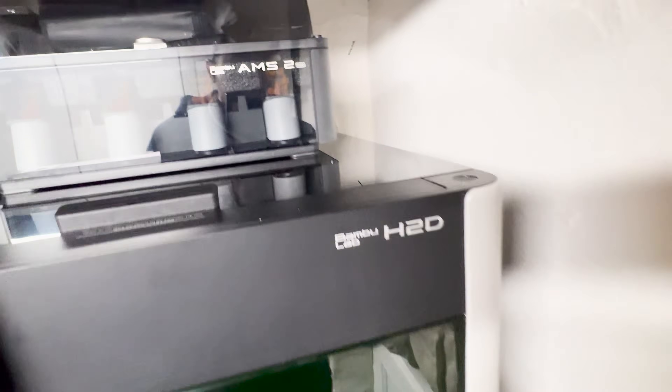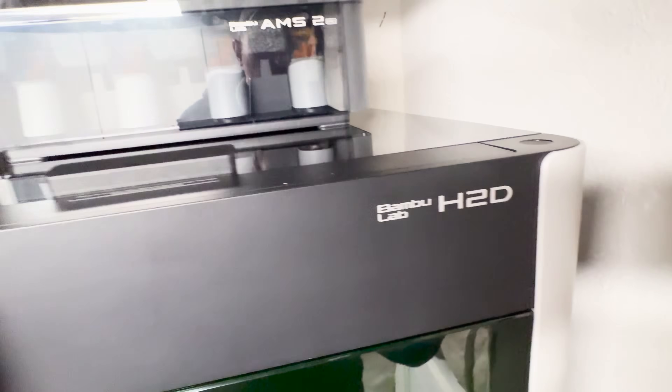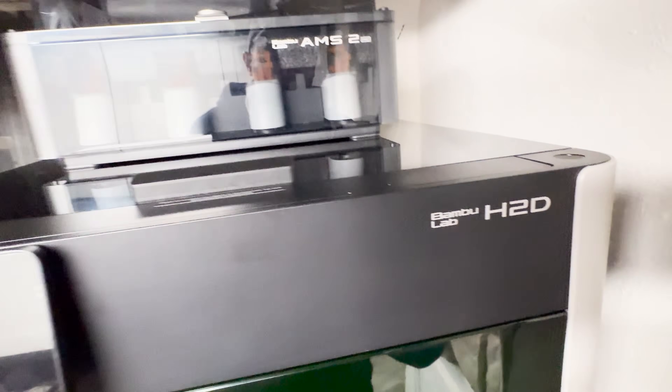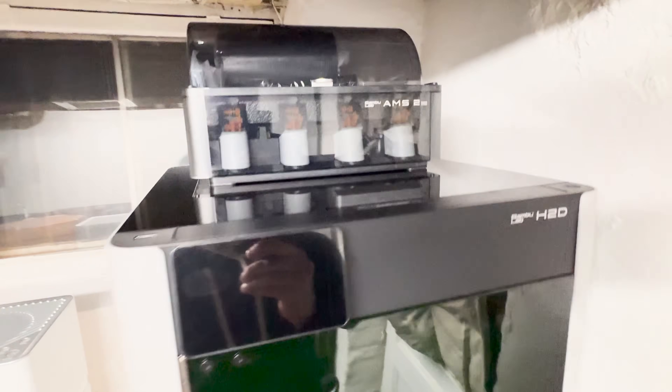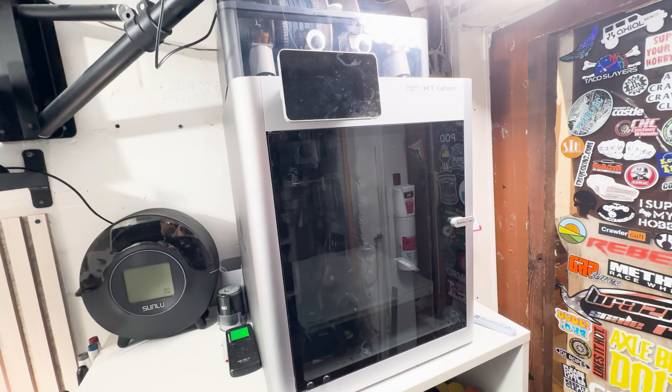I'll explain as we get into it, but let's start with the most important thing — this is a 3D printer. It's actually a really excellent 3D printer because they've added a whole bunch of new features. First of all, build volume: it is now up to 350mm by 325 by 325, a much larger build volume than the X1 Carbon.